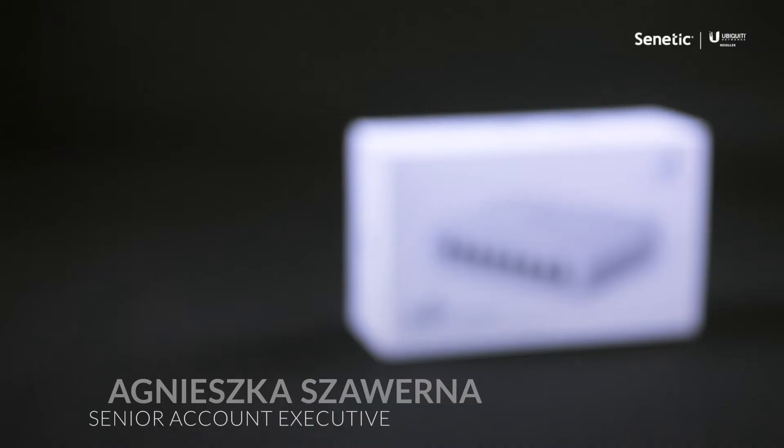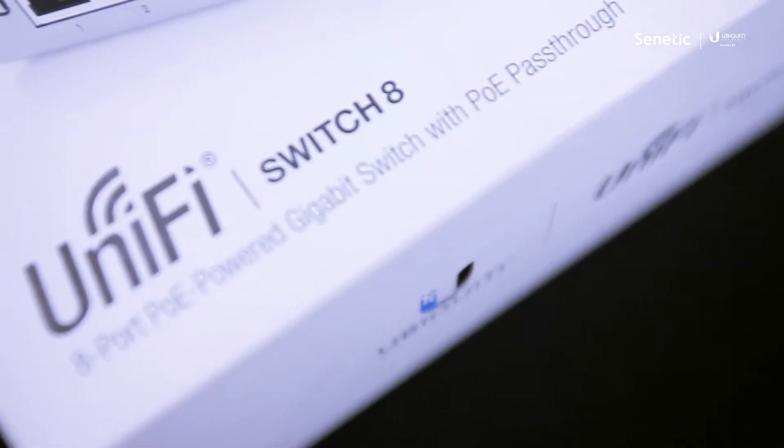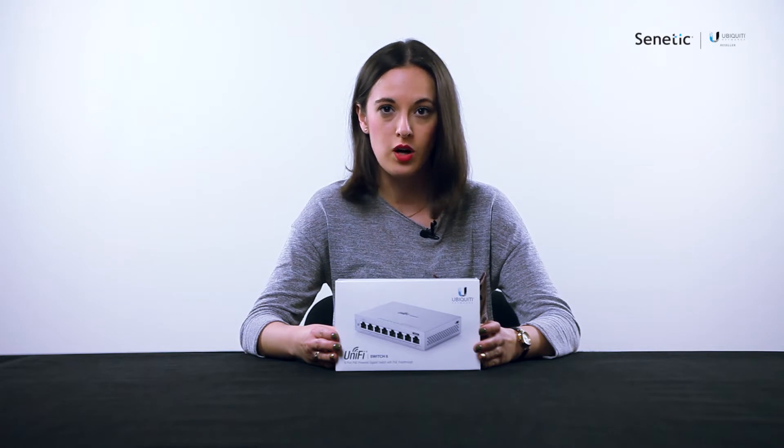Hello, I would like to present a new Ubiquiti UniFi switch US8. The US8 and the other new model US860W are new Ubiquiti products designed mainly for home and small office use.